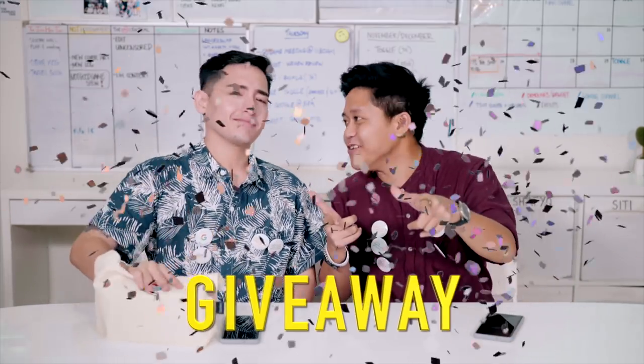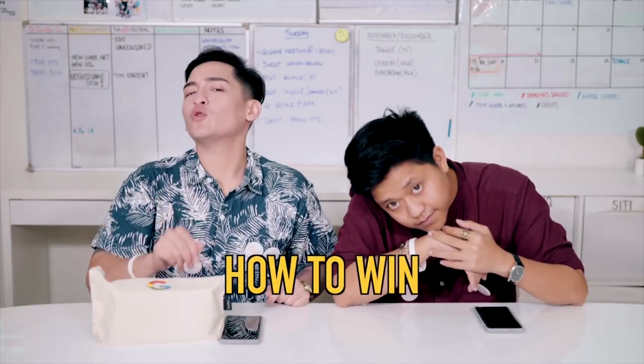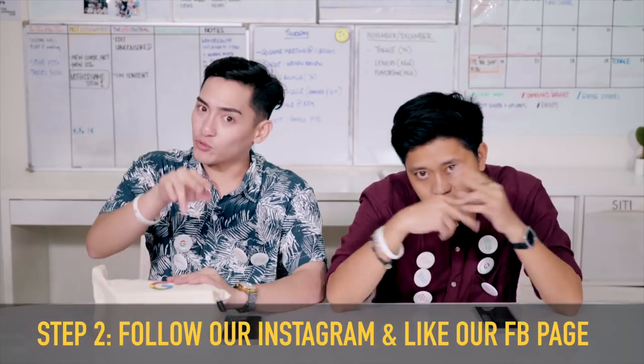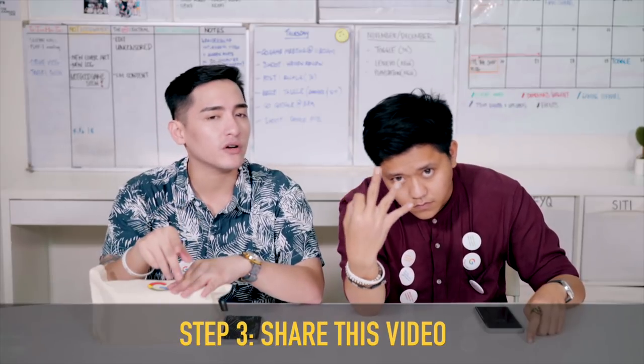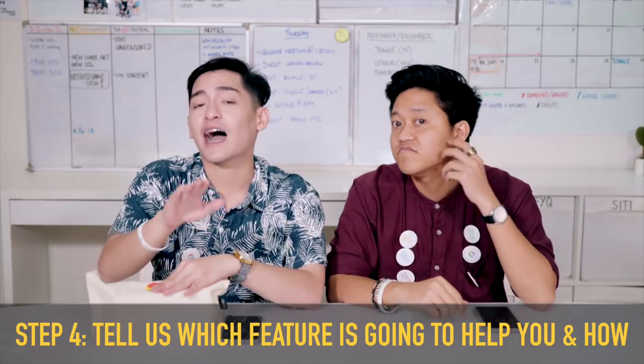That's all for the Google Pixel 2 XL — but wait, the giveaway! So here's what you have to do if you want to win this phone. Step one: make sure you subscribe to our main channel and the Doggoogamers channel. Step two: follow us on Instagram and like our Facebook page. Step three: share this video. And lastly, tell us which feature you think is going to help you in life, and how.